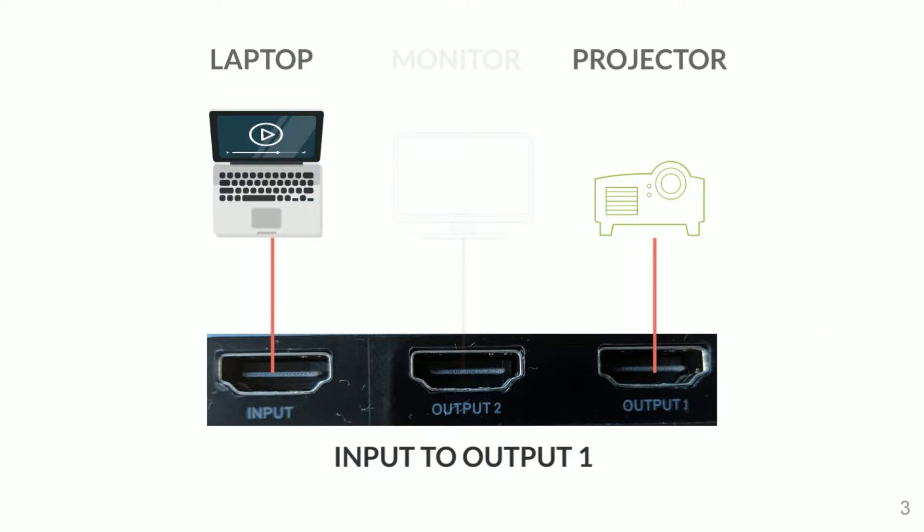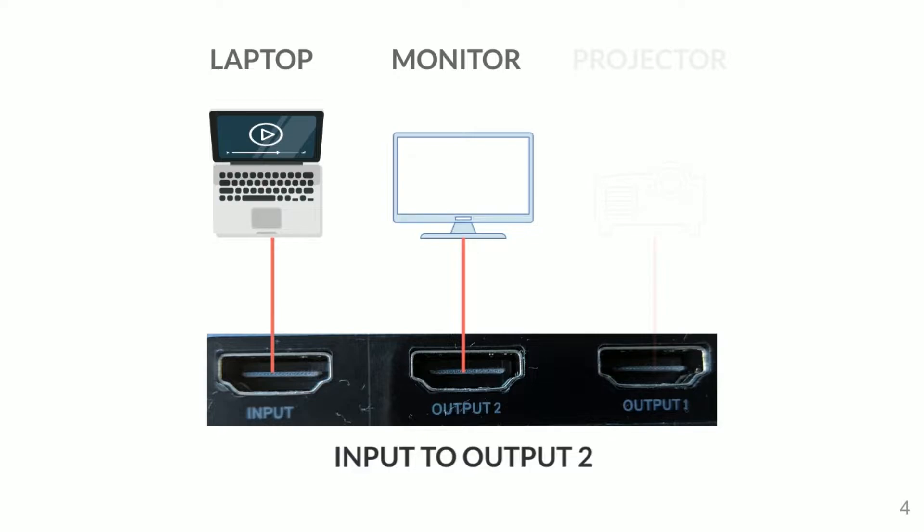In this example, the content from the laptop will display on output one, which is the projector. If you press the button at the top, it will switch to output two, so the monitor will then be displaying the content coming from the laptop.